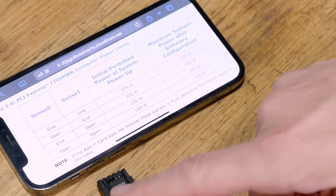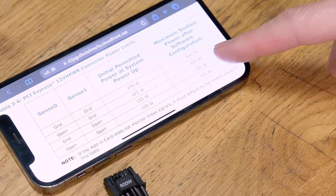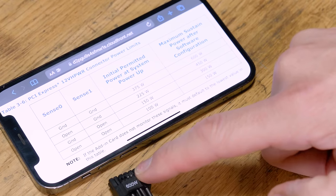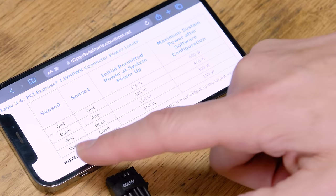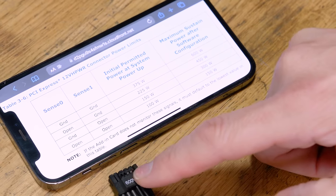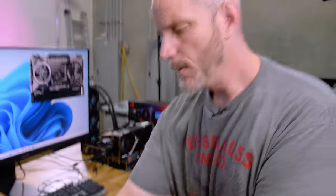If we have the left pin open, so only the right side is occupied, then we'll have 450 watts max power available. If the right pin is open but the left is populated — sense zero grounded — they want 300 watts. If they're both non-occupied, then we'll only have 150 watts total. So that's the performance correlation we should see depending on pin configuration.